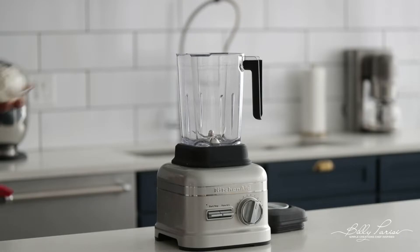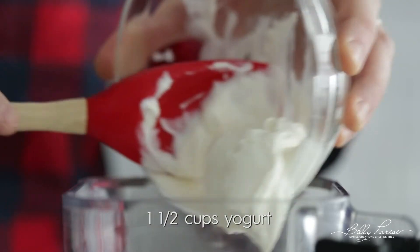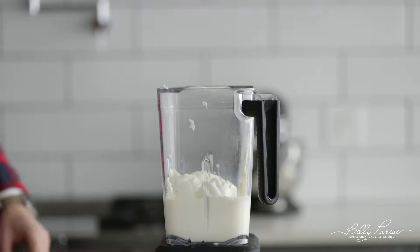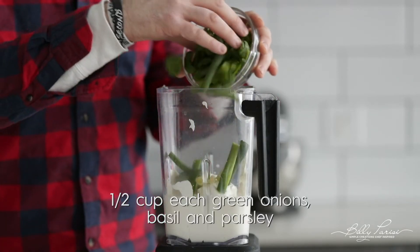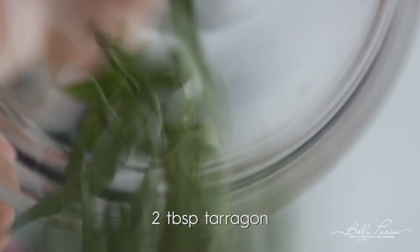We're going to make an amazing Green Goddess Salad Dressing. Start by adding some yogurt to a blender. Next, pour in some milk. Equal parts fresh basil, parsley, and green onions. Then we're gonna hit it with a little bit of fresh tarragon.